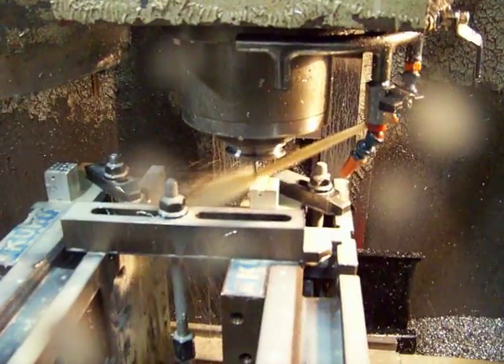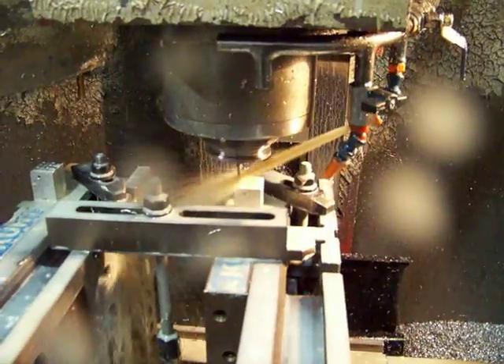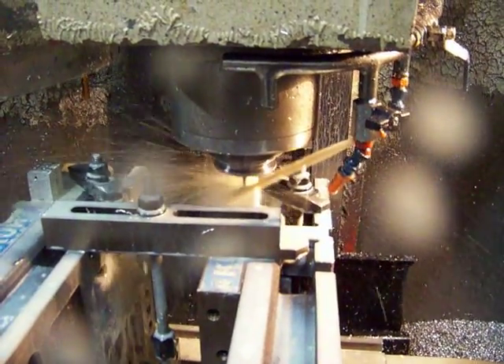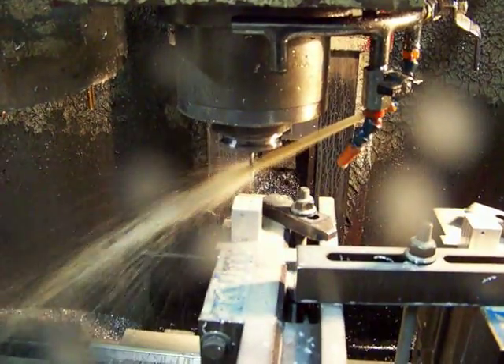It's going 900 RPM and 32 threads per inch. I could probably go faster, but it's awfully productive the way it is. Then it goes over to the other setup and does it again.